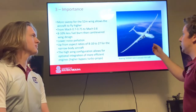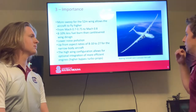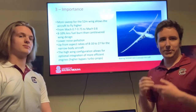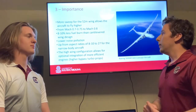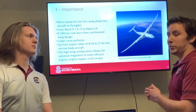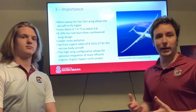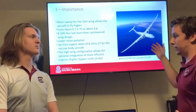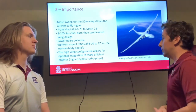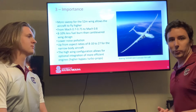The high wing configuration allows for optional integration of more efficient engines. Some iterations use regular turbofan engines, but the Sugarvolt concept uses a turboprop. What's cool about the engine configuration is that it uses conventional aircraft fuel for takeoff and then uses electric motors to sustain itself during cruise conditions. This is possible because of the lesser weight on the aircraft — by making the airfoils thinner, you have much less weight, leaving room to add batteries that allow for efficient cruising.